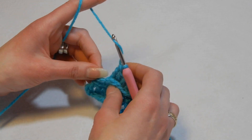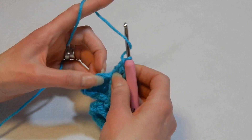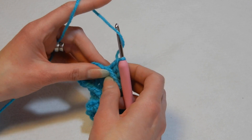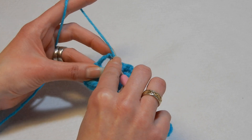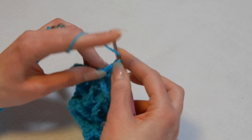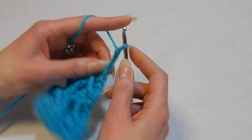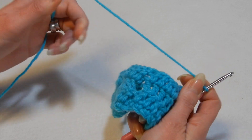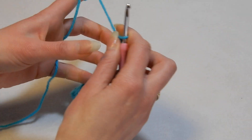Yarn over the hook. Now you have the chain three — skip the first chain, skip the second chain, and on top of the third chain, pull up a loop and do a double crochet. Then chain three and so on. It's gonna look like this — this is the back and this is the front.